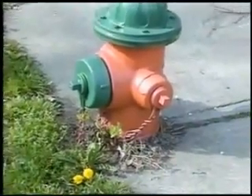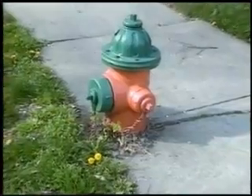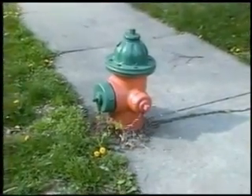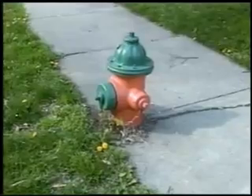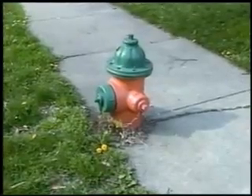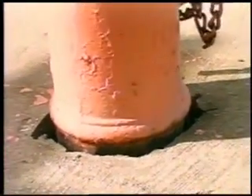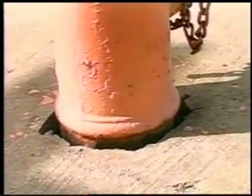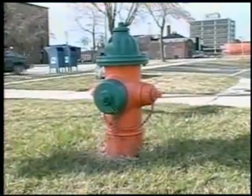The Centurion hydrant was engineered to provide traffic protection and to meet the AWWA standard of 18 inch minimum clearance from the center line of the lowest nozzle to the very line cast on the lower barrel. If the hydrant is buried too deeply or the grade is changed after installation, it is recommended that a Mueller hydrant extension kit be installed.